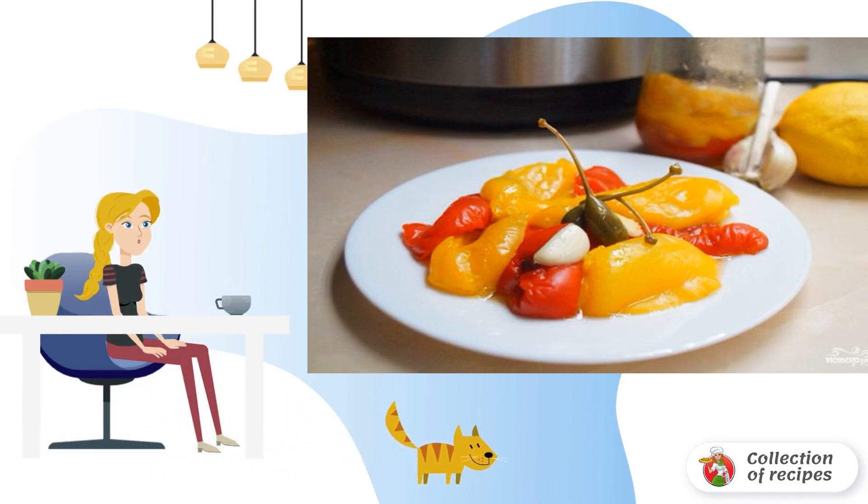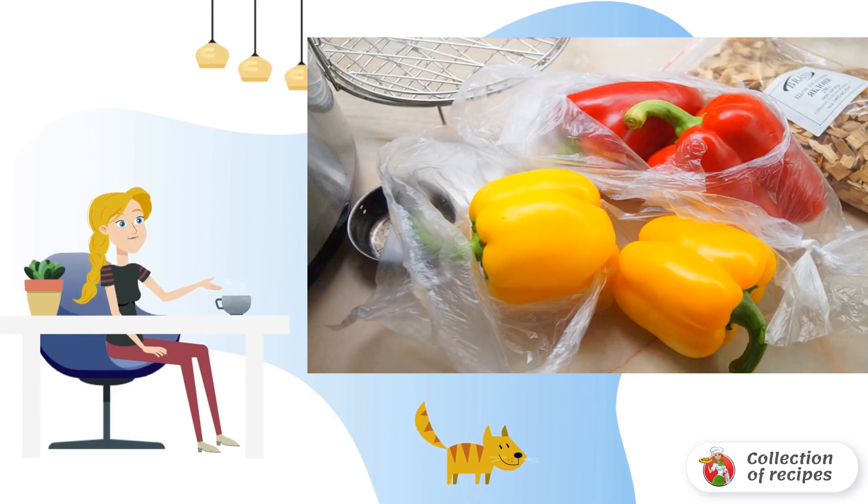To do this, we will need a slow cooker. I usually take paprika of different colors. The seeds are removed, then cut into halves.